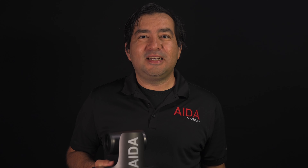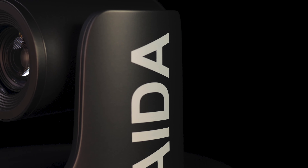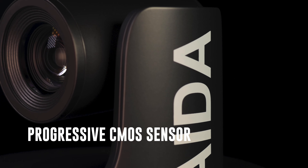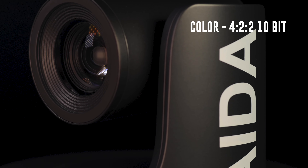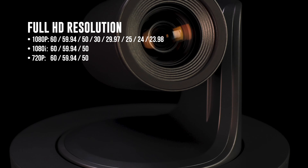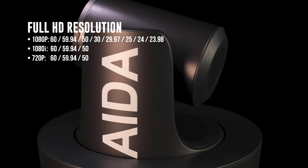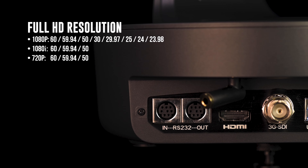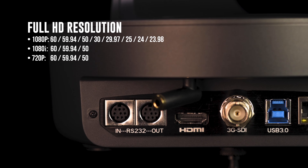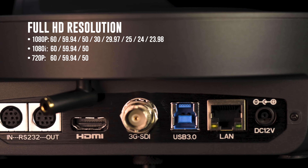Now if the 12x isn't enough to capture the adjacent galaxy, we have the 20x which will definitely get you there. The PTZ-X20 IP comes with a Sony Progressive CMOS sensor, capturing color at 4:2:0 10-bit. It captures video in full HD at 1920x1080 in progressive and interlaced. You get a variety of frame rates from 60p all the way down to 23.98p, also supporting 60i down to 50i.